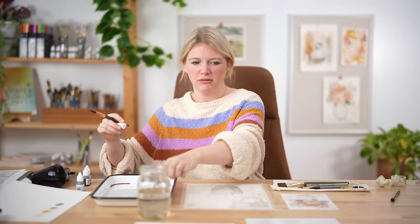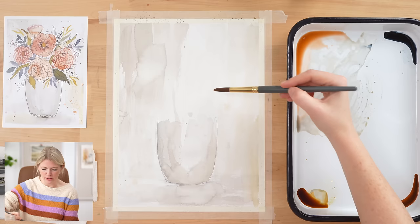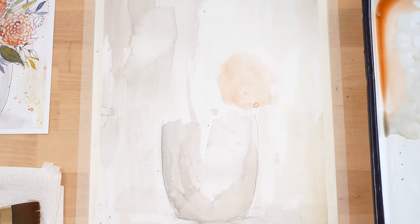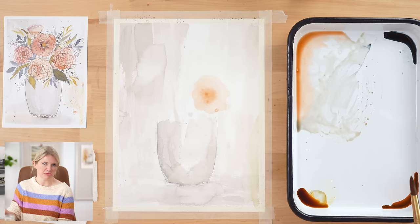Now we are going to do some organic shapes — organic shapes are just curvy shapes with no straight lines. We're going to use our pinks to create the washes for our flowers. I'm going to take my round 12 and start with just water doing a round shape — it's not a perfect oval, I let there be a waviness to it. Then while it's still wet, I'm going to take the blush and drop it in the middle. Sometimes you'll get bubbles on there — I never worry when that happens.